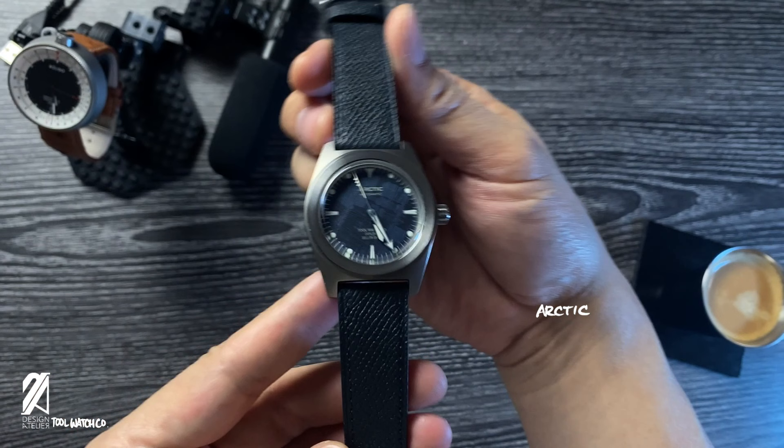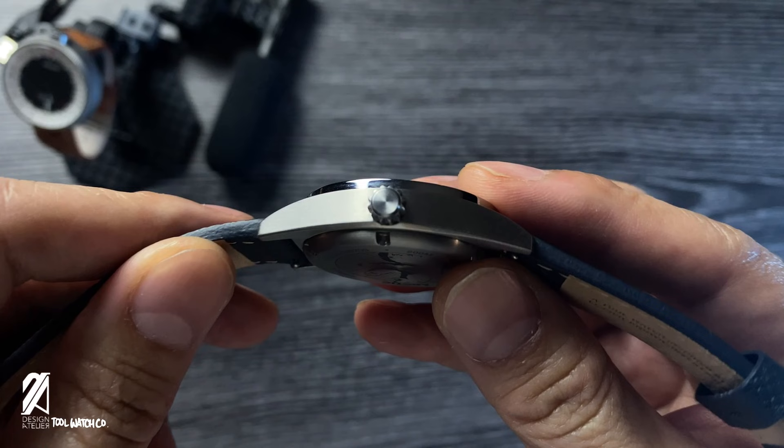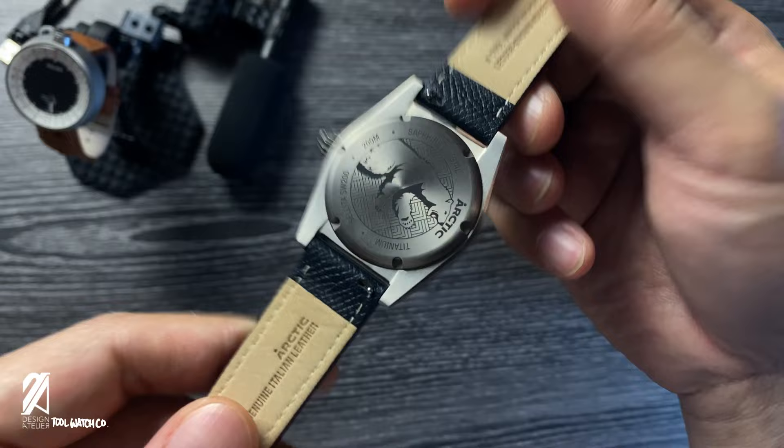Explorer watches are simple, reliable, and relatively versatile watches to own. Whether it's an Alpinist from Seiko or the Explorer by Rolex, this compact three-hander is a must for watch collectors. Watch category aside, you should just be able to pick it up and use it to your heart's content.